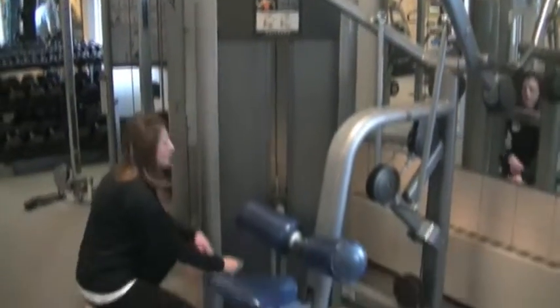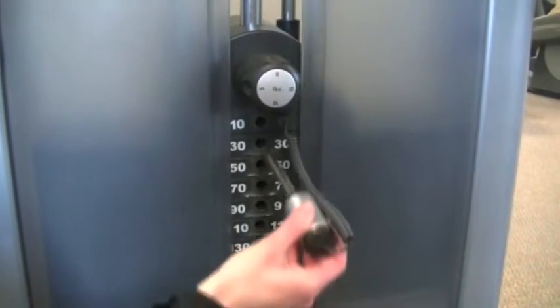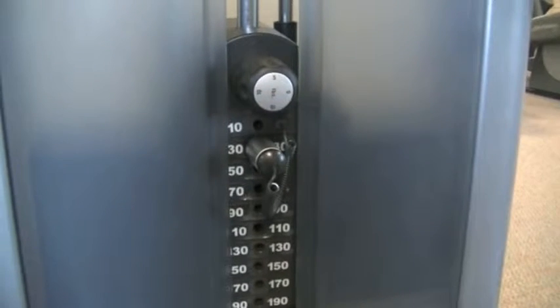To adjust the weight, you need to pull the pin to the appropriate weight. Each weight goes up by 20 pounds. In order to add additional weight, you can turn the dial to fine-tune from there.